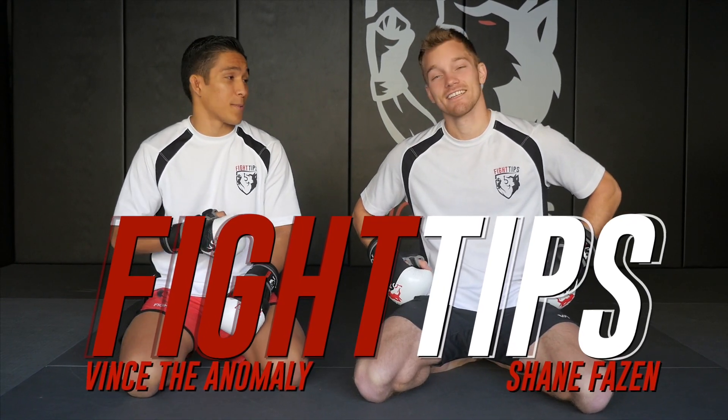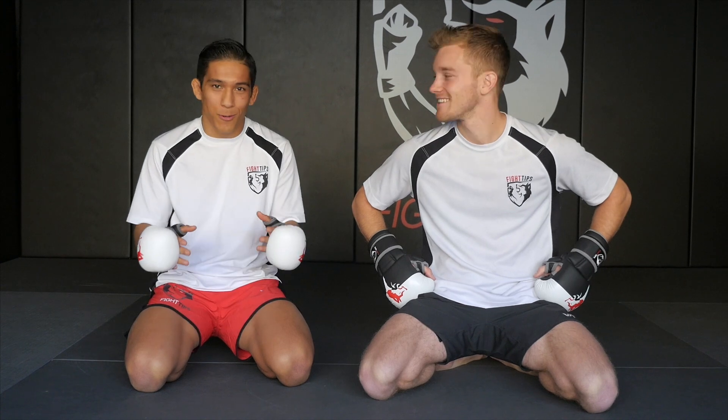What's up guys? Vince The Anomaly here with Shane Faison and today we are going to be covering the MMA Grappling Trinity. All the Fight Tips coaches have been getting together and developing a formula to break down fighting into different aspects, and today's specific one is the MMA Grappling Trinity. There are three major components of it.